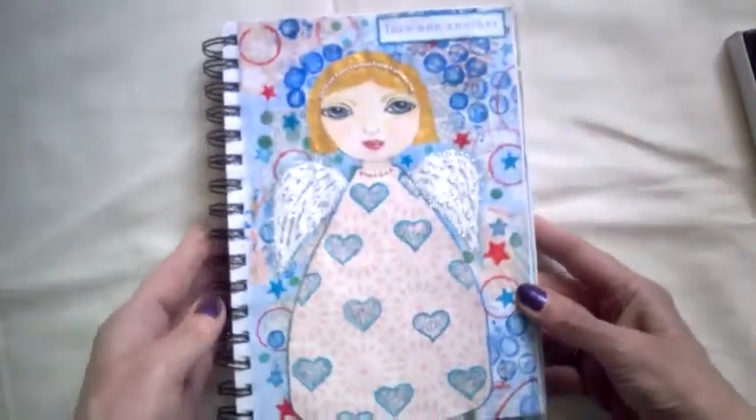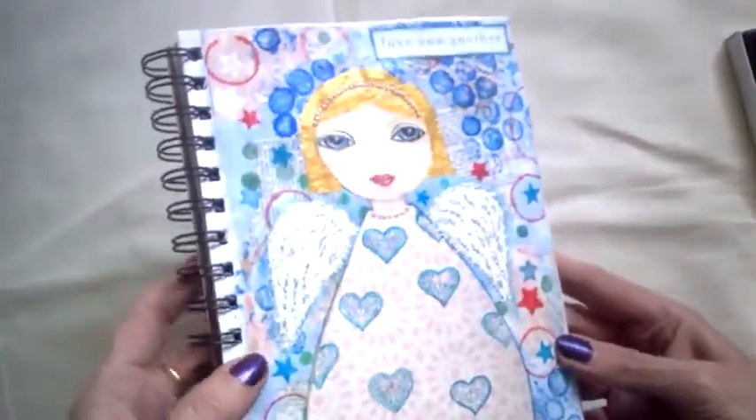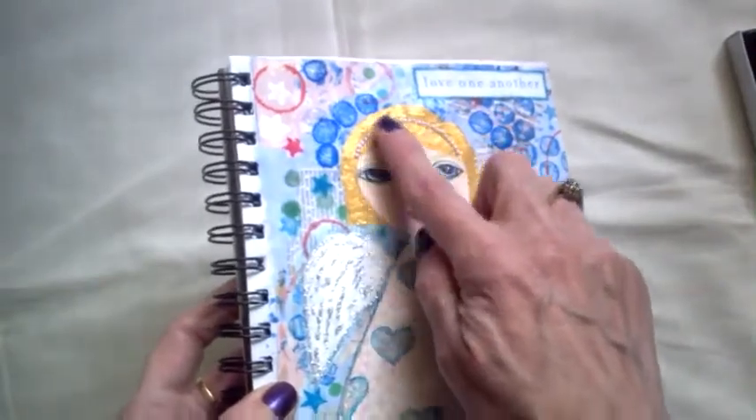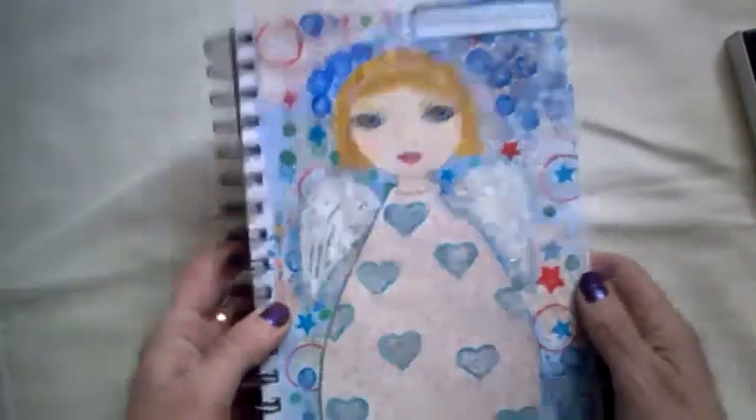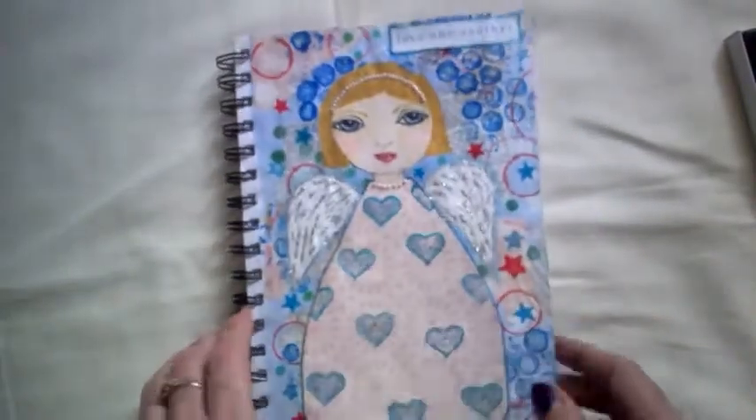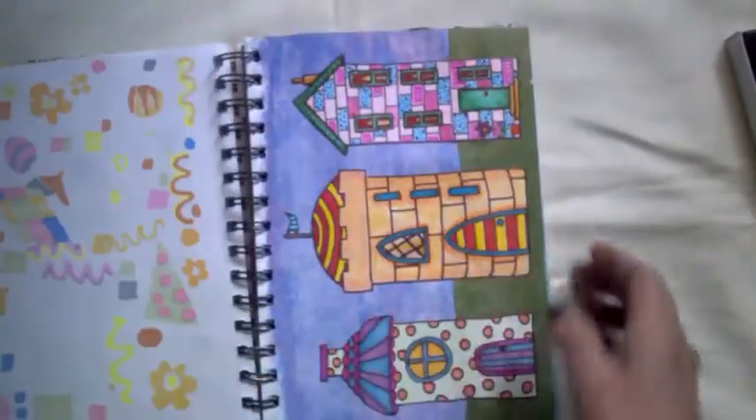I'm quite happy with the way she turned out. She's got her gold hair and she's got her little beads there, and she's got silver on the wings. So quite pleased with that one.